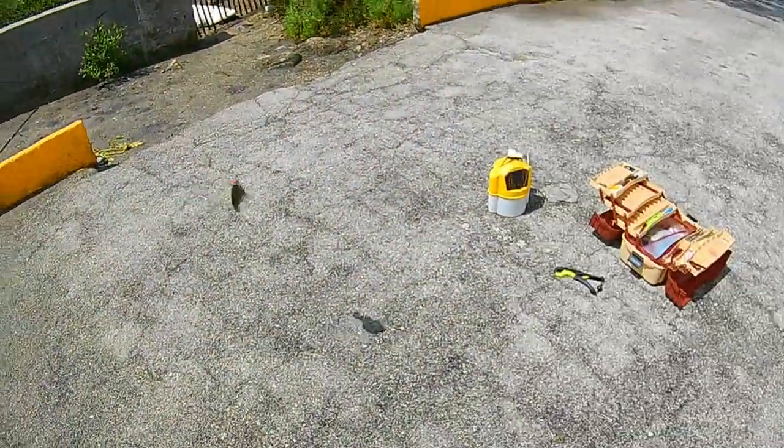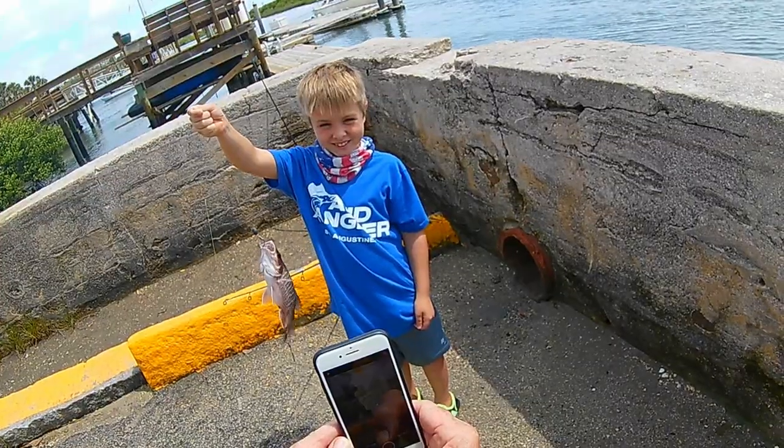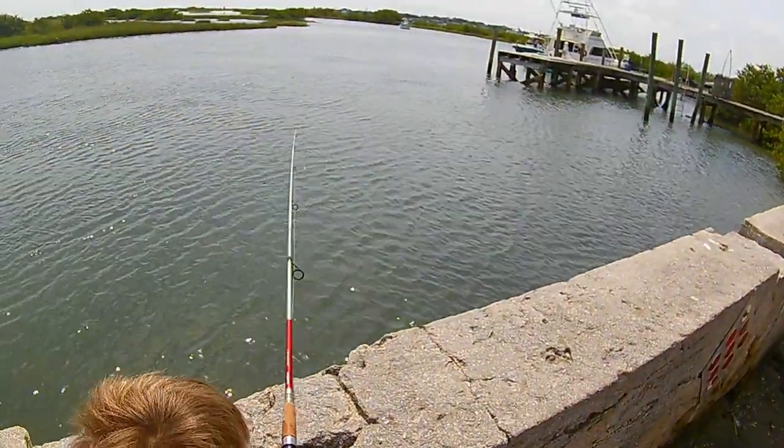Another mangrove snapper. Hold on, let me get you a picture with him. Keep the rod tip down.